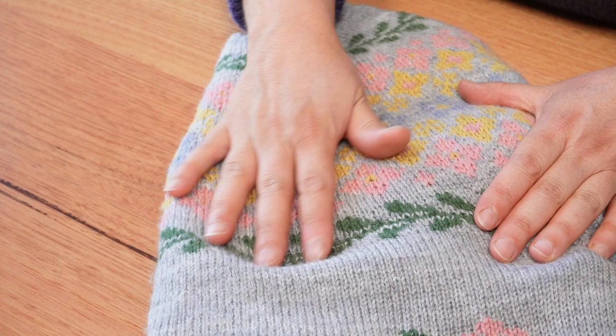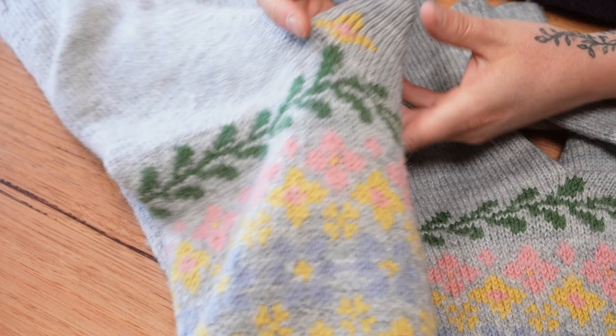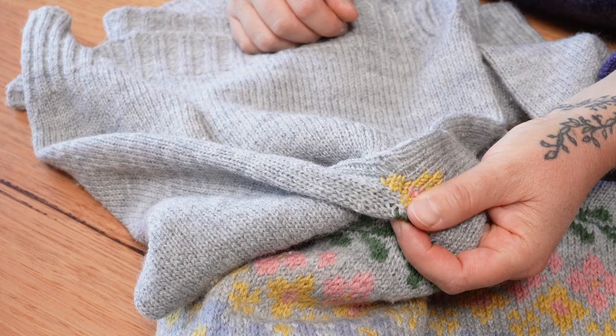I had a hole in my Birkin sweater and I replicated the leaves and the flower on the work down here. I've also popped a little flower at the arm, under the arm — it's not as good as the one up here — but there it is. My sweater is all ready to wear again, so I'm very excited to finally have that mended.